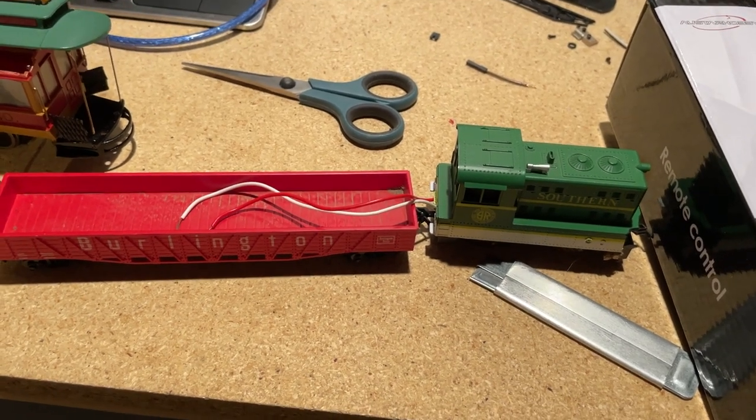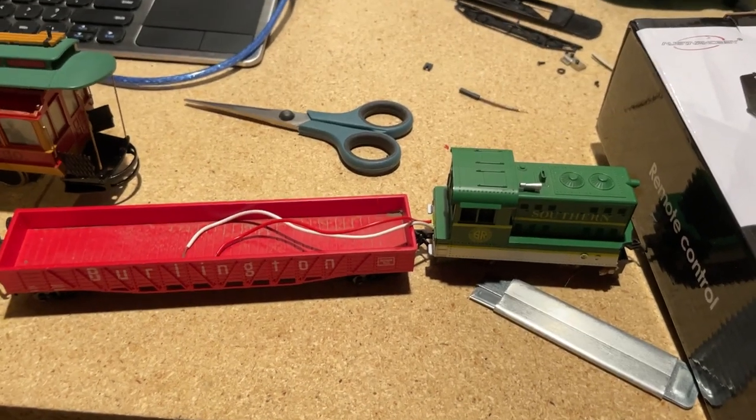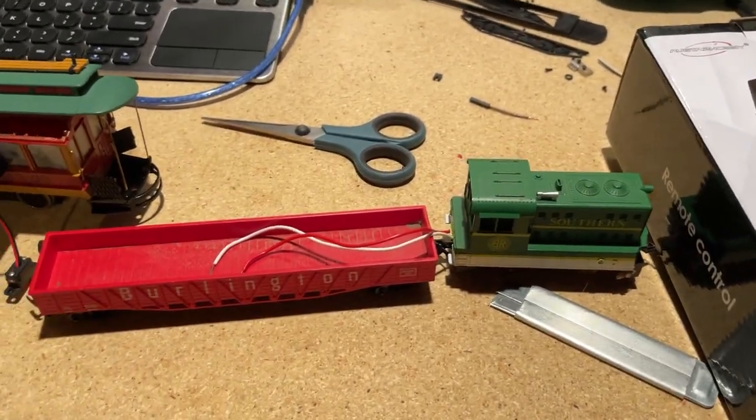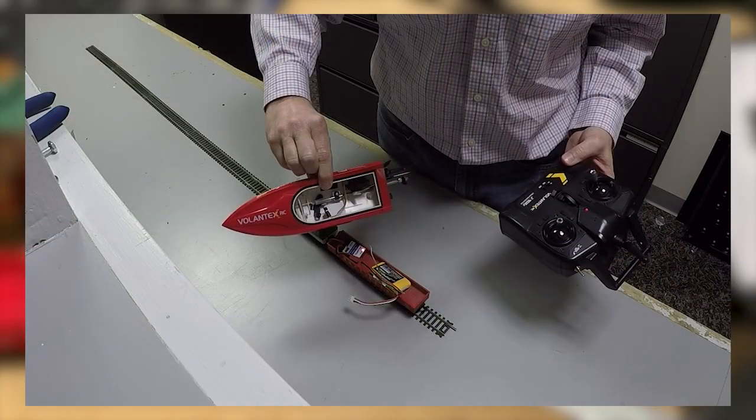I'm finally updating my original video on using a battery-powered locomotive on a dead rail. If you remember from my first video, I took the guts out of a toy boat — it was a transmitter-receiver. It worked pretty well.